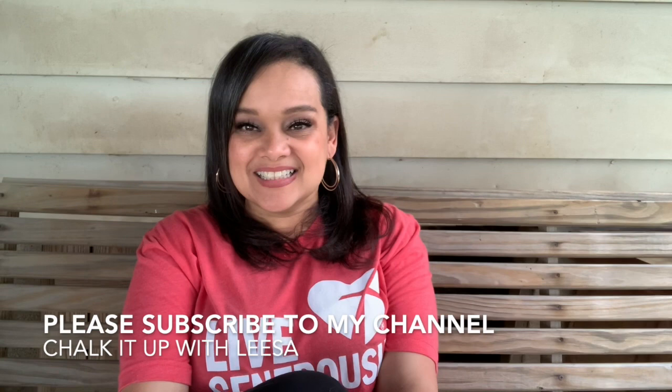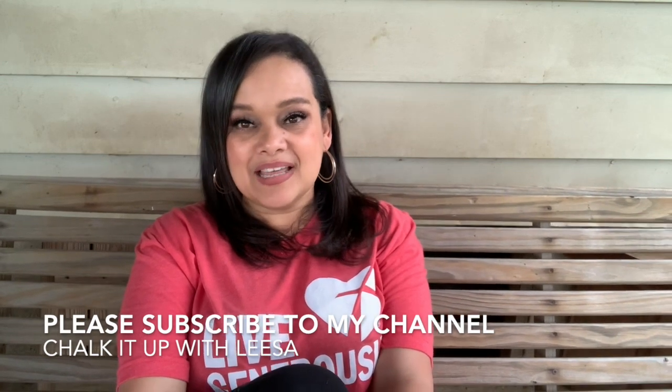I hope you'll subscribe to my YouTube channel. Please comment below and let me know what your favorite DIY product is. Have you ever painted a hutch, or have you ever used the colors that I've used? If you want to purchase any of these products, you can hit me up at chalkitupwithlisa.com. I hope you'll subscribe to my emails while you're on my website checking it out. You can also look at my blog — there you'll find devotions, inspirationals, and tutorials.